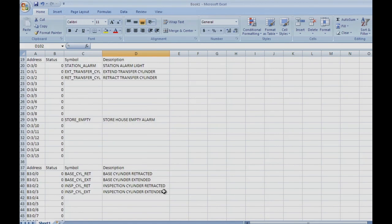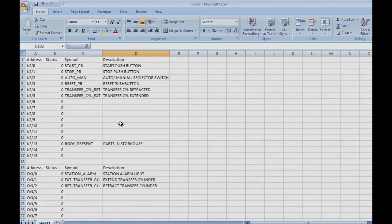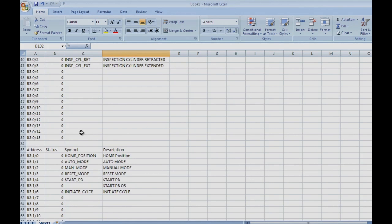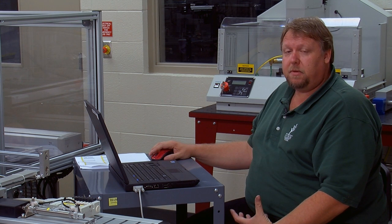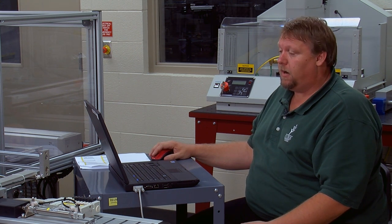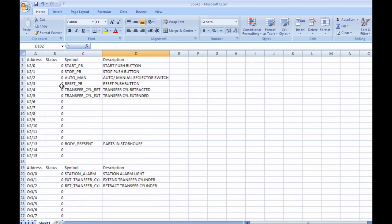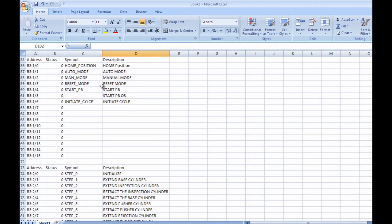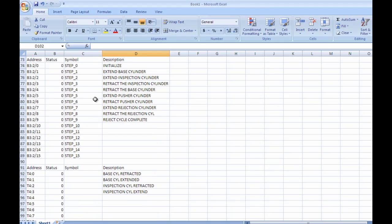At this point, basically all of our addressing is complete, with the exception that you will need to go through and finish putting in the inputs and outputs. I've got you started — this is what it should look like, and you're going to want to keep this document on hand as you begin to program because it will become very handy. As you can see here, all the inputs are labeled, all of the outputs are labeled, we've got our internal bits already labeled, we have our work bits already labeled, and we even have our steps defined. So later on, we're not going to have to remember any of these actual addresses in our PLC program since we've used the symbol.